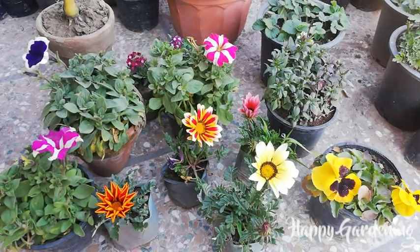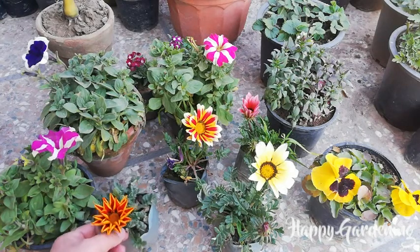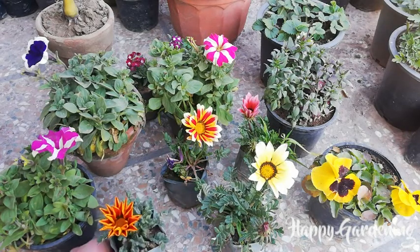Hello everyone, welcome to my YouTube channel Happy Gardening. Today I will talk about some shopping from the local nursery.